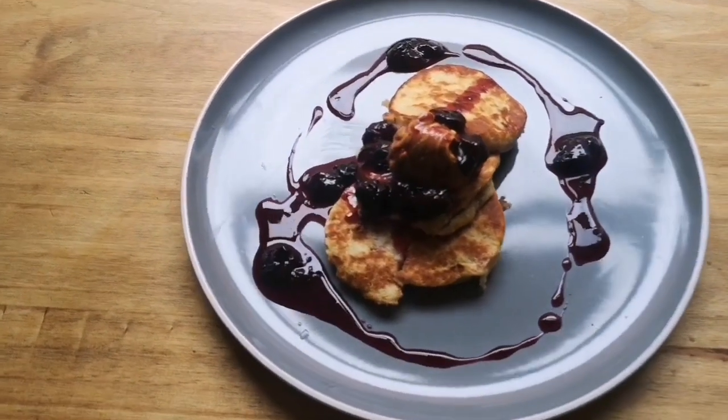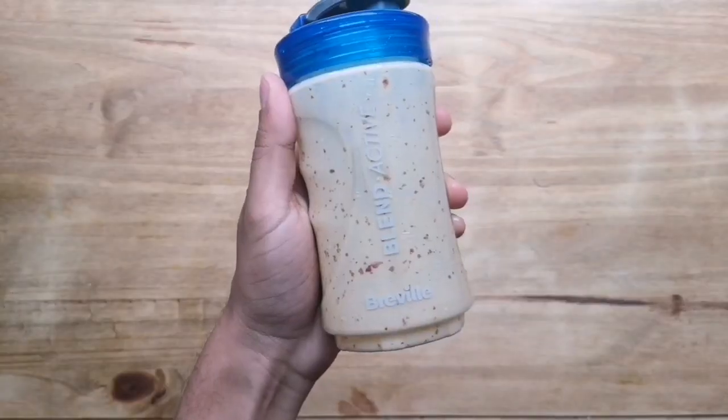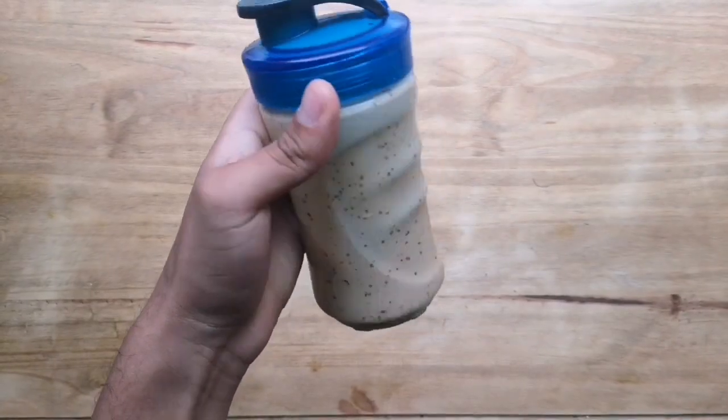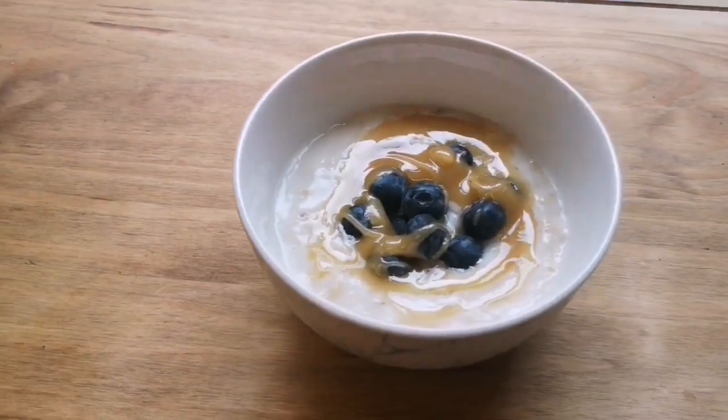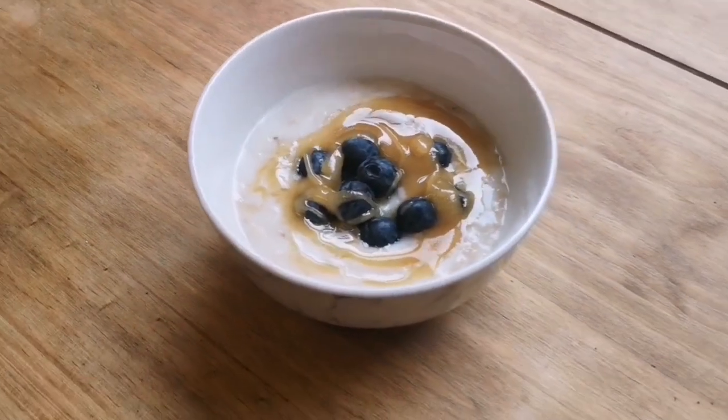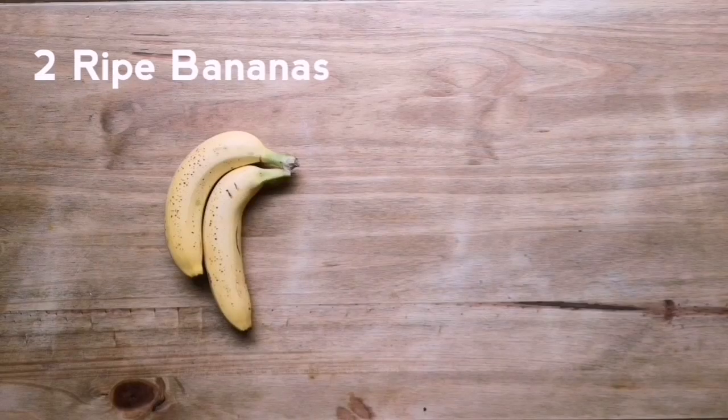What's up guys and welcome back to Sliced. Today I've got three really easy and healthy suhoor recipes for you. Suhoor is the meal eaten in the early hours of the morning by people that practice fasting during Ramadan. The first recipe I've got for you is a banana pancake recipe.